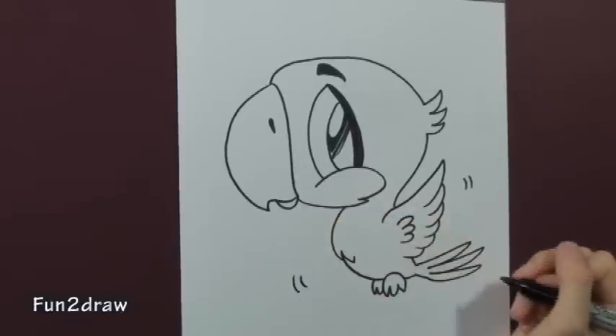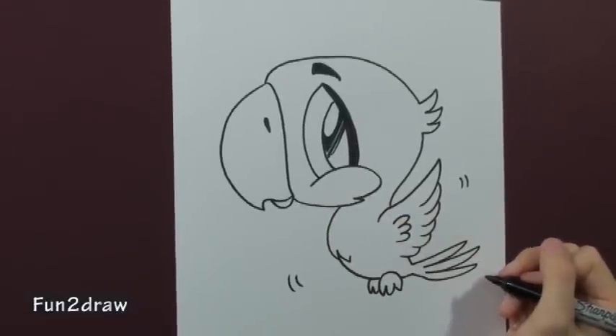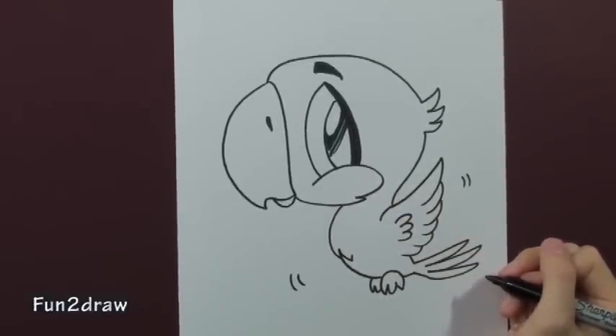He's so cute! Thanks for watching! If there's a cartoon animal you'd like me to draw, just send in your request. See you next time!